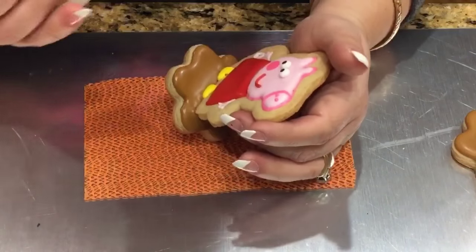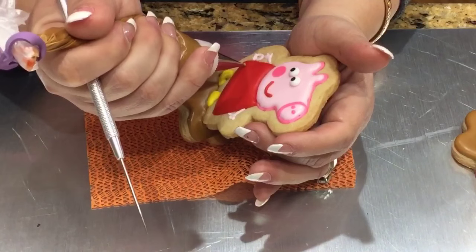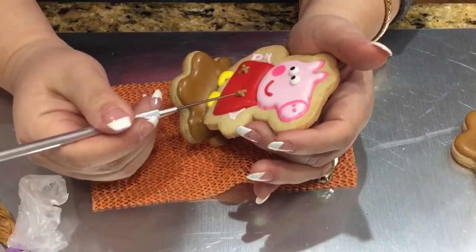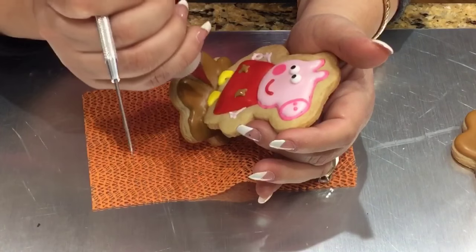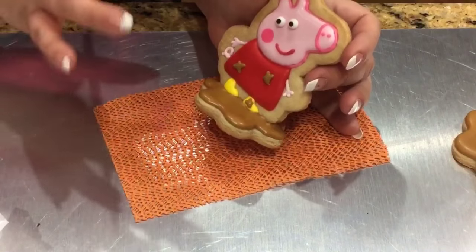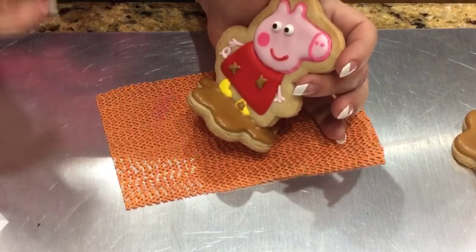I decided to do this last minute — you may want to do this before you attach her to the mud. When the dress is dry, switch your tip to a number 1 and draw something like an X design on her dress. It doesn't have to be perfect because it's a splattered design — like she's been splashing in the mud. Maybe add a little bit on her boot too. It's optional but it adds character and makes her look like she's been playing in the mud. If you do it while she's already standing, just wait about an hour for it to dry while holding her.